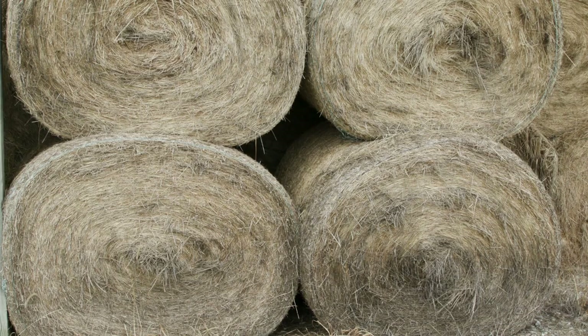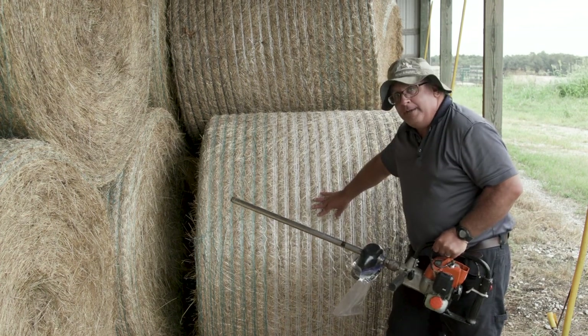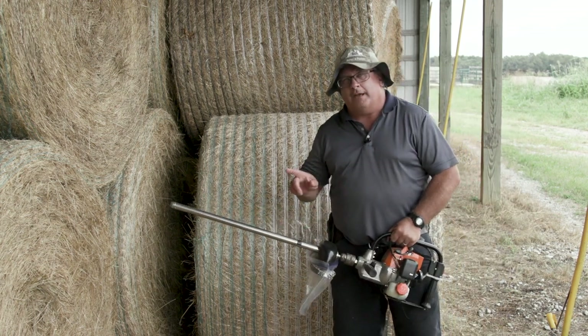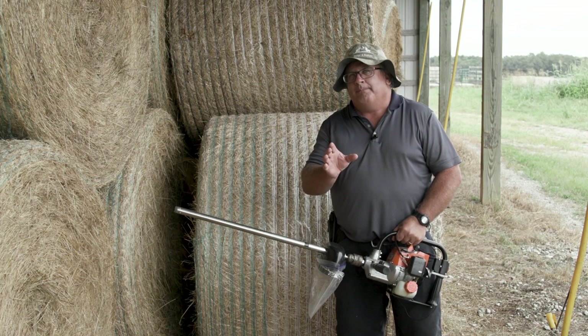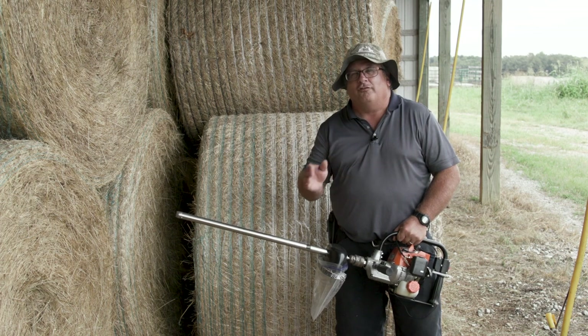It's important when we're sampling hay that we use a probe. For round bales, we want to sample the hay from the side. For rectangular bales — large square or small square — we want to sample the bales from the end. Again, we want to get 20 cores per lot, and then submit all those cores to the lab. Do not separate them into a smaller size sample.